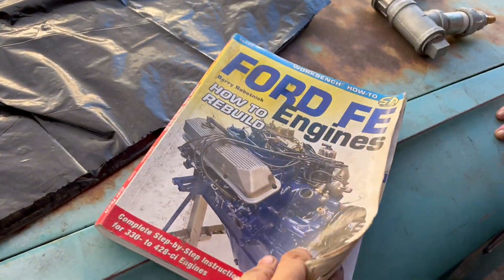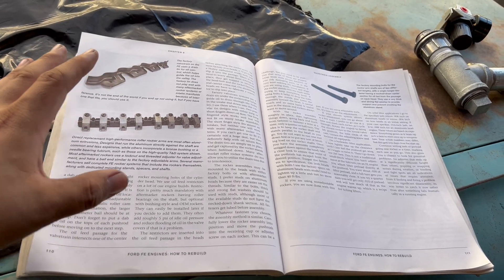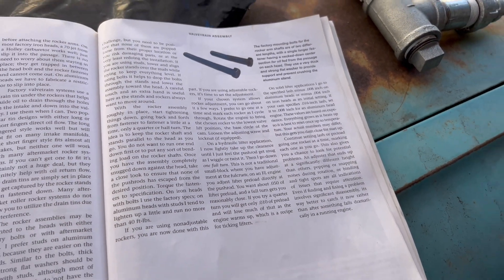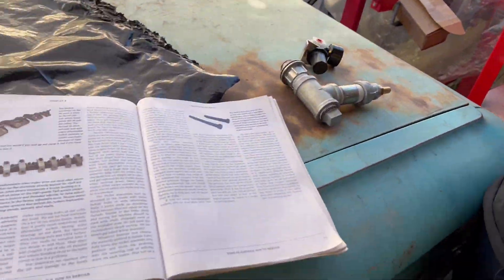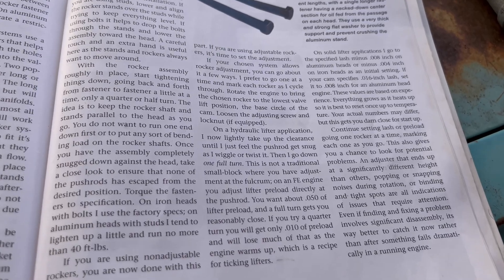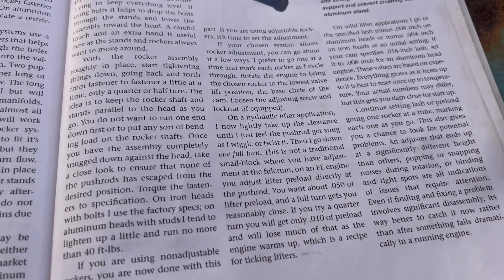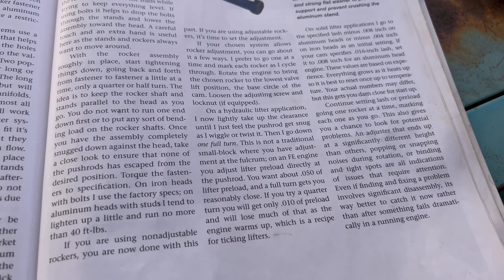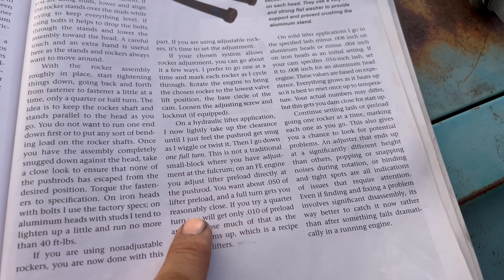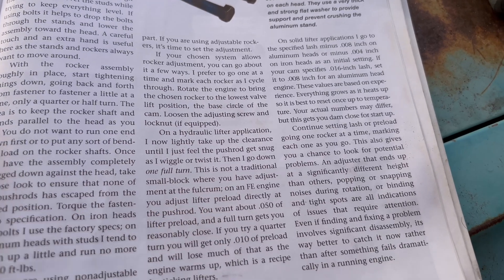Here is the Ford FE book, which is super helpful — if you're ever working on an FE engine, I highly recommend it. Here we're going to see the adjustments on how to do the valves. It talks about going one at a time on the individual rocker, cycling through by rotating the engine to bring the chosen rocker to the lowest valve lift position — the base circle of the cam. We basically want about 0.050 of lifter preload, and a full turn gets you pretty close to that. It's not like a small block where you adjust at the fulcrum; you do it directly at the push rod.